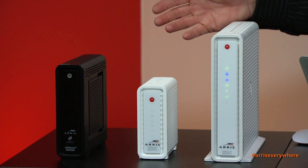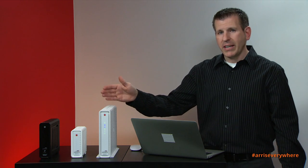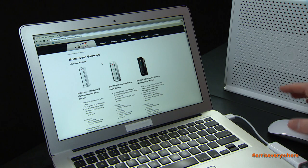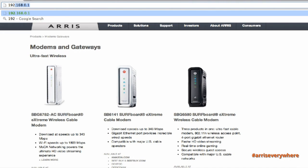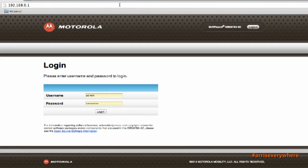Today we're going to focus on configuring the SBG6782-AC. To enter the user interface and personalize your Wi-Fi network settings, open a web browser and go to the URL 192.168.0.1. Hit enter and it will take you to a login screen asking for your username and password. Your username is 'admin' and your password is 'motorola' by default.